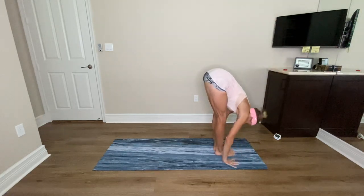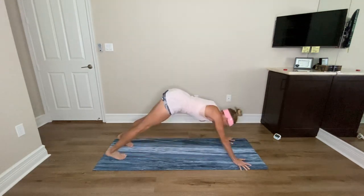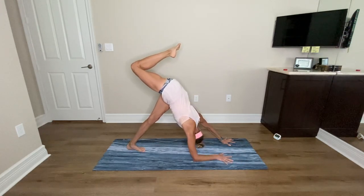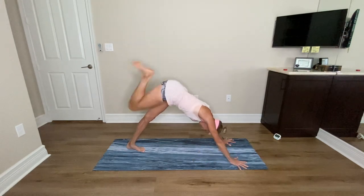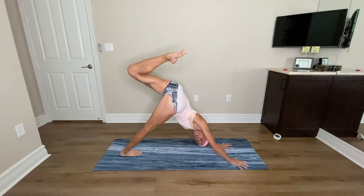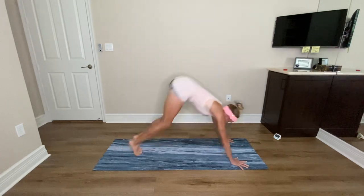Exhale forward fold, inhale lengthen, exhale step or hop back to plank, lower down Chaturanga. Inhale Urdhva Mukha, exhale Adho Mukha downward facing dog. Bring your feet together, lift the right leg up, bend stretching and opening up that hip. Lift the right leg up to the right shoulder, breathe, gaze under the left arm. Pop up to straight arms, lower your right foot down and switch — left leg lifts, bend, stretch and open, lower your left arm. Look under the right shoulder, pause and breathe, pop up to straight arms, lower your left foot down to meet the right.